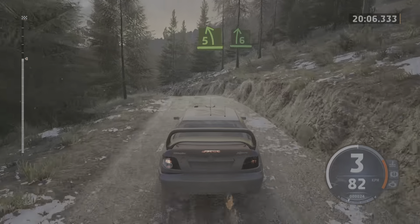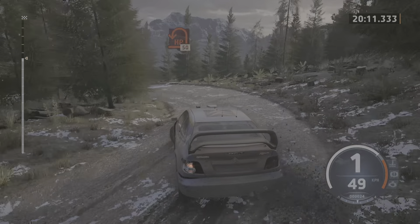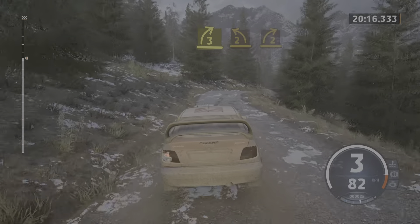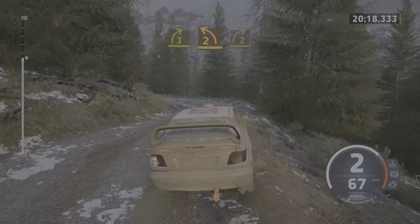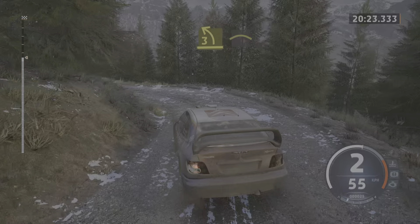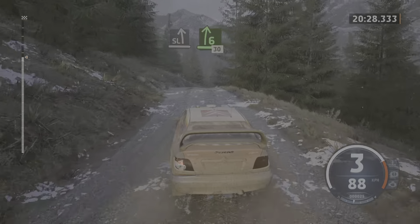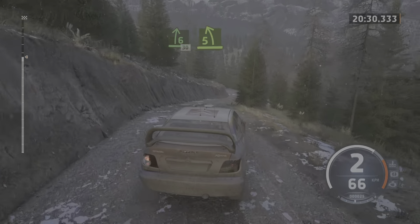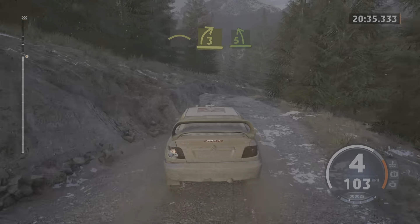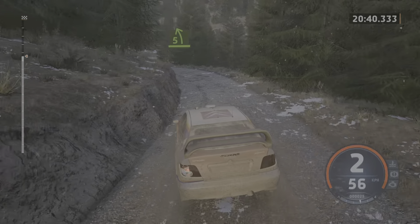Into 6 right. Slowing. An open hairpin left, 50. 3 right short. Into 2 left short. Into 2 right. Into 3 left sharp. And right to the crest. Into 6 right of a jump, 30. 5 left short. Into crest. Into 3 right short. Into 5 left, half long.